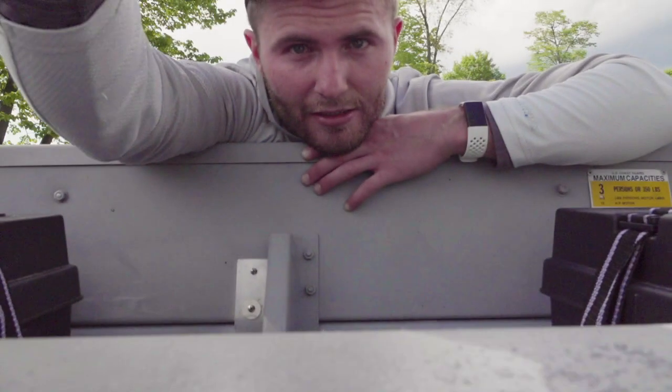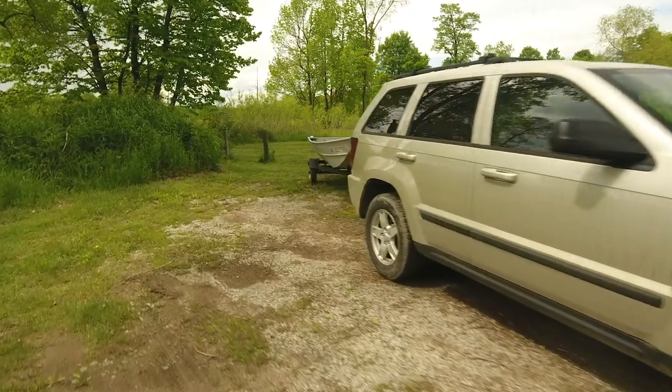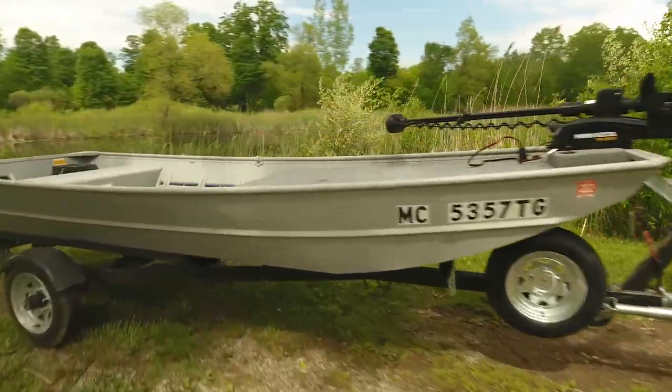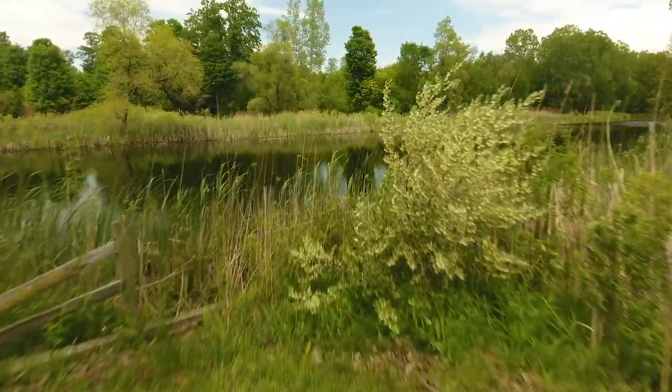I painted some rubber grip on the back bench. My brother Austin, who went fishing with me, said it worked really well — he had Crocs on, so rubber on rubber, I figured it would be good.